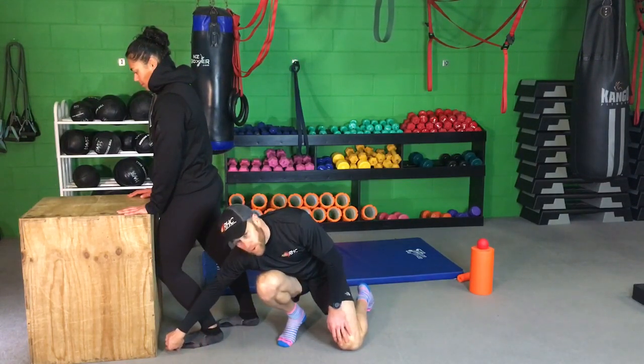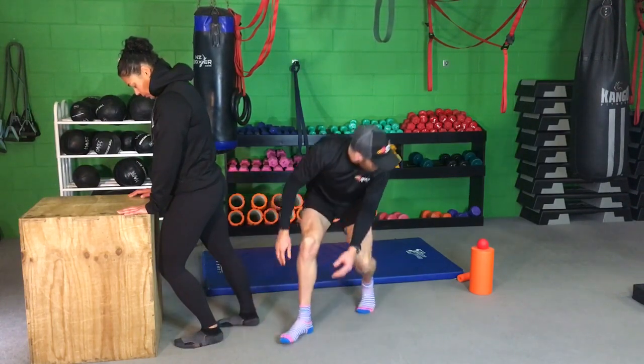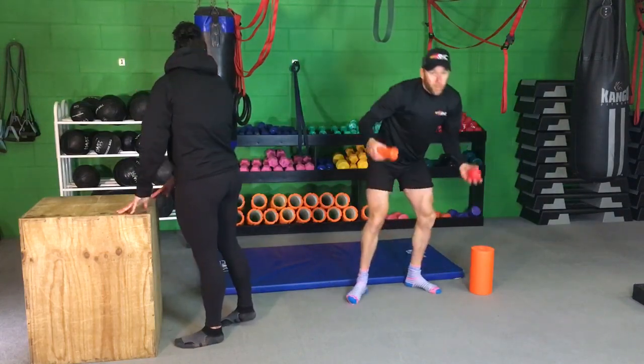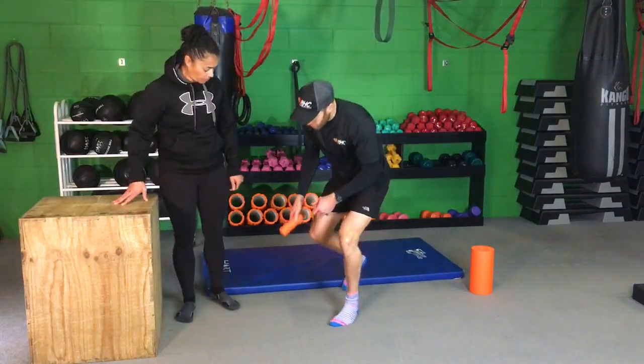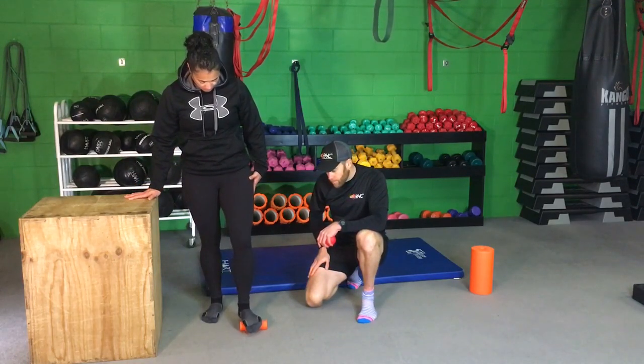Some of you may only start with your toes real close to the box, and as you improve you'll get further back. Now some of the things we're looking to improve, we're going to do with these tools. To start with, I'm going to get Jess putting her foot onto the roller there and just rolling slowly backwards and forwards.